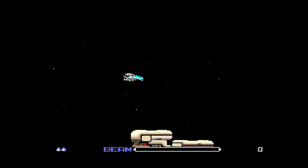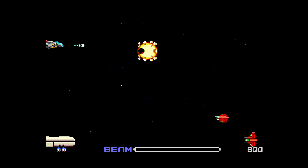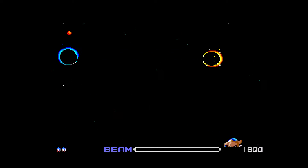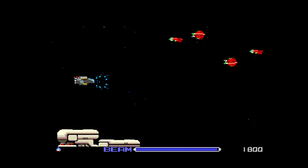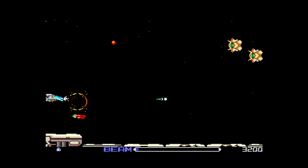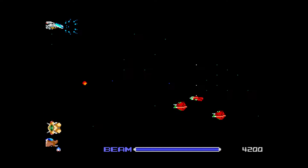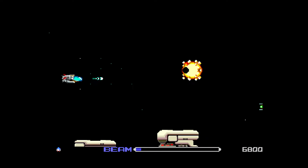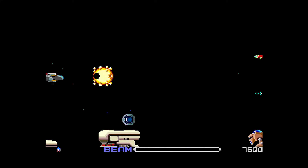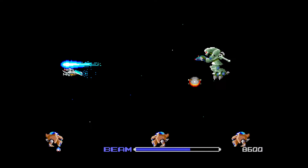The TurboGrafx-16 or the PC Engine had a two-button controller with a D-pad. I am having a little bit of trouble getting extra buttons to work because I'm pretty sure that Street Fighter II had a kick button. Leave a comment down below if the TurboGrafx-16 version of Street Fighter had a kick button, because I'm only able to use high and low punch, and I'm pretty sure there was a kick button.